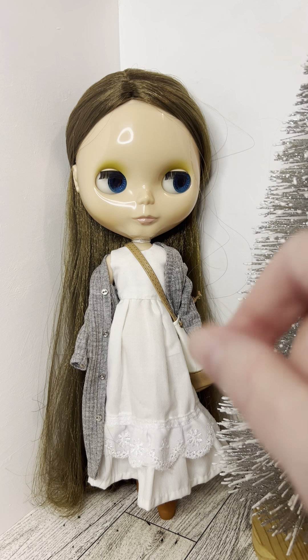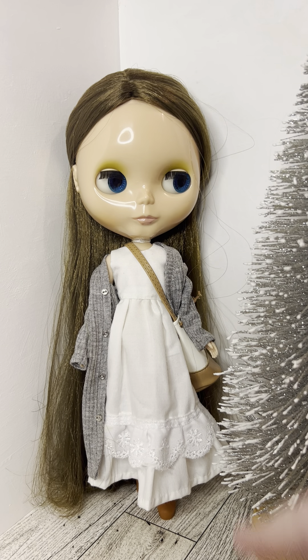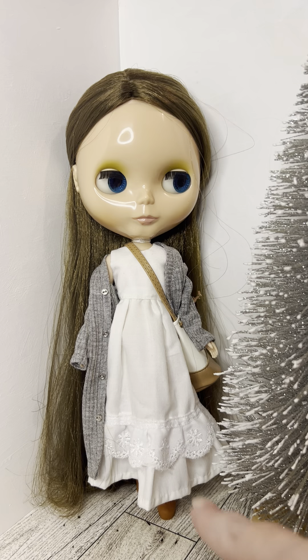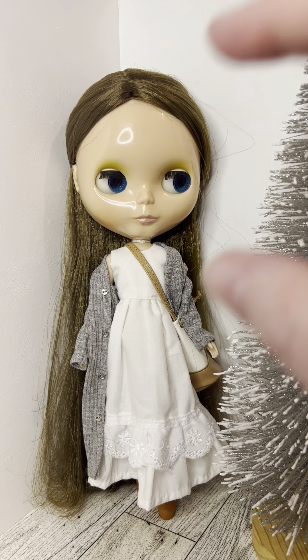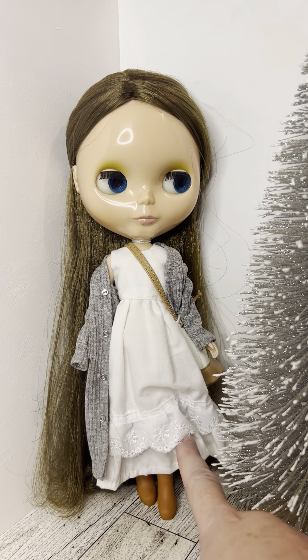I have her dressed in Mori girl, or forest girl — it's like a cottagecore aesthetic from Japan. It usually involves lots of long, flowy pieces and lots of layering. Think about walking in the woods in the fall — that's pretty much the whole aesthetic. She has the boots on that she came with.